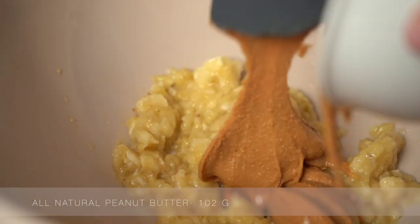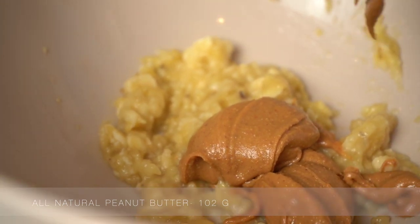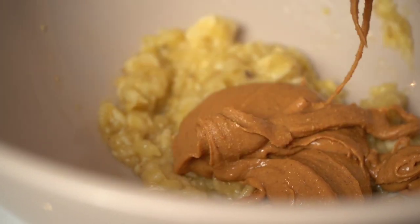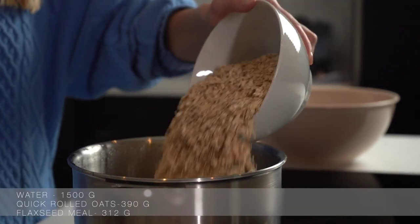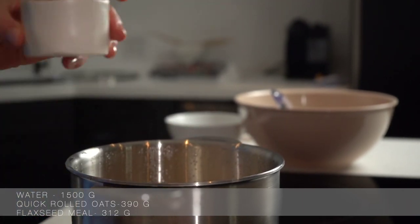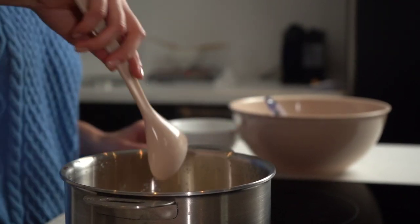Next, add in the peanut butter to the bananas and mix well. When buying your peanut butter, it is important to ensure that it is an all-natural peanut butter. Once your water is boiling, add in the oats and flaxseed meal to the pot and stir to combine. Heat for another five minutes until all the liquid has been absorbed.